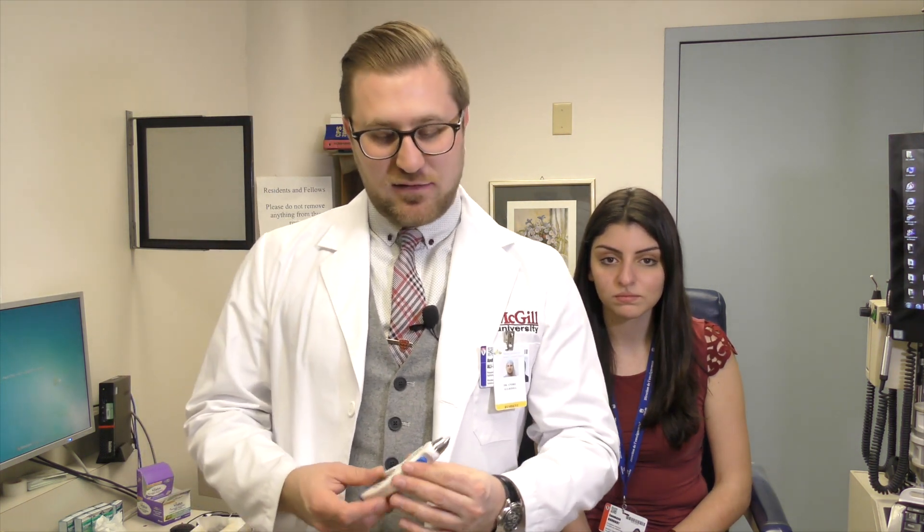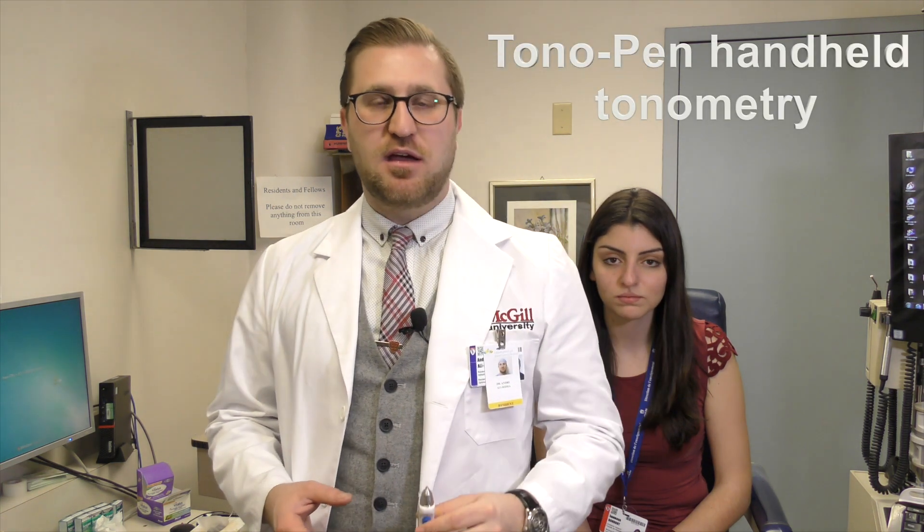Welcome back. My name is Dr. Alarita. I'm one of the senior ophthalmology residents at McGill University. Today I bring you a video as part of our complete series on ophthalmic skills exam, looking at the tonopen. It's one of my favorite exams — pretty straightforward, but very important to measure intraocular pressure. You'd be surprised how often we use this in routine clinic, and it's important for medical students, family doctors, and emergency physicians to master this skill.